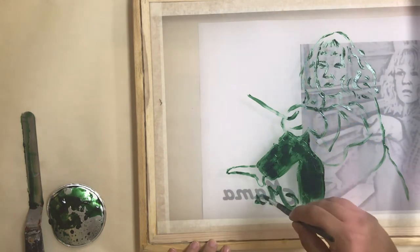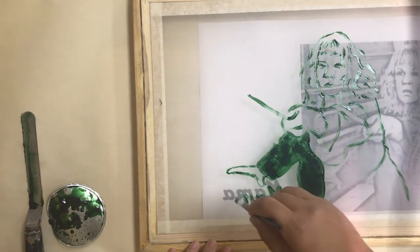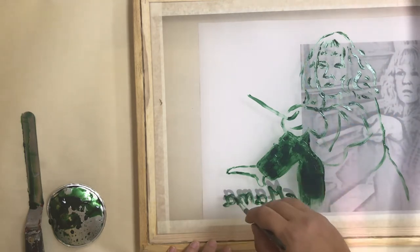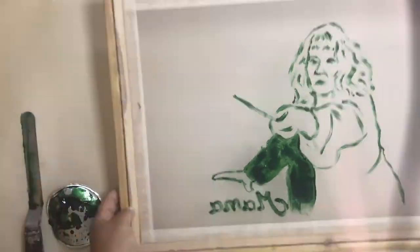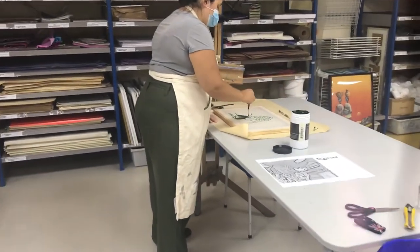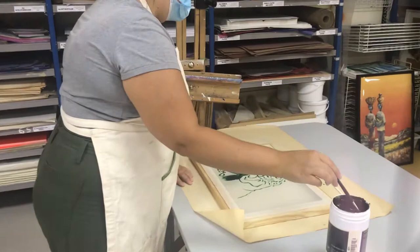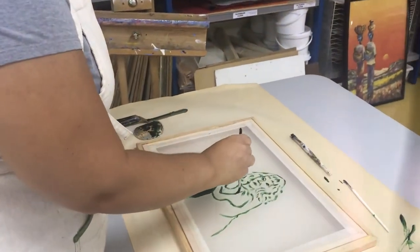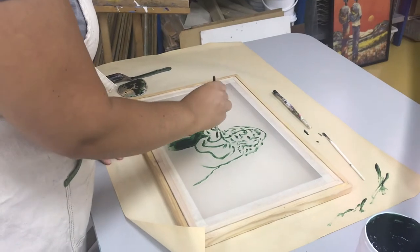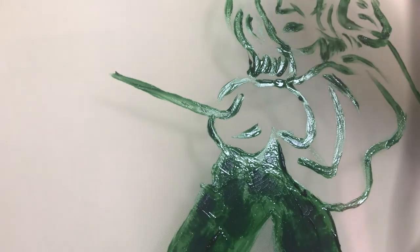You can see here that I've moved my source image slightly because I want to now focus on the writing which is printed on the same page. But even though I move the image, I myself don't move. I'm standing very still — I'm just moving my arm to the drawing fluid and back to the screen. It's really important to ensure that your screen comes out correctly.